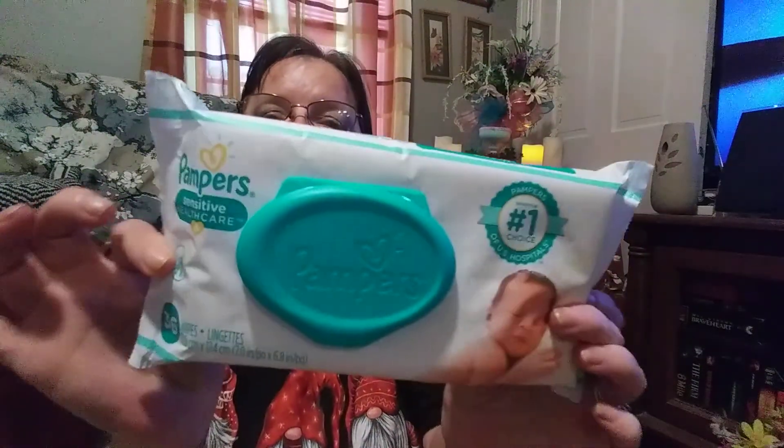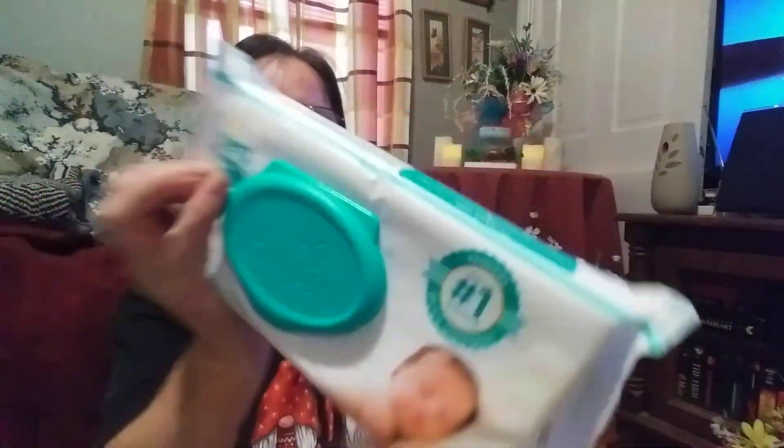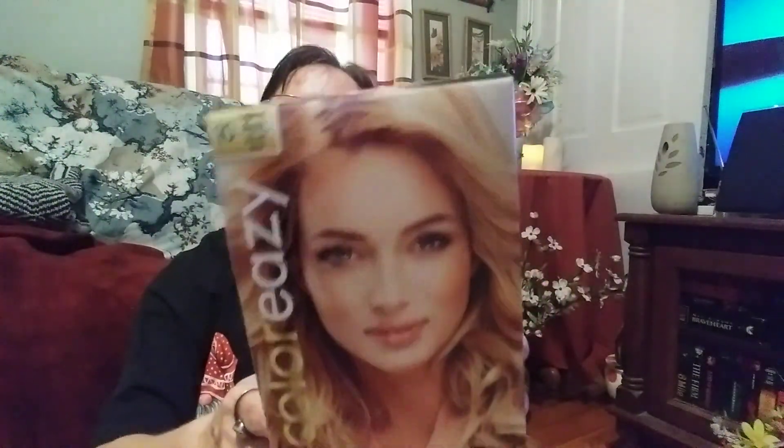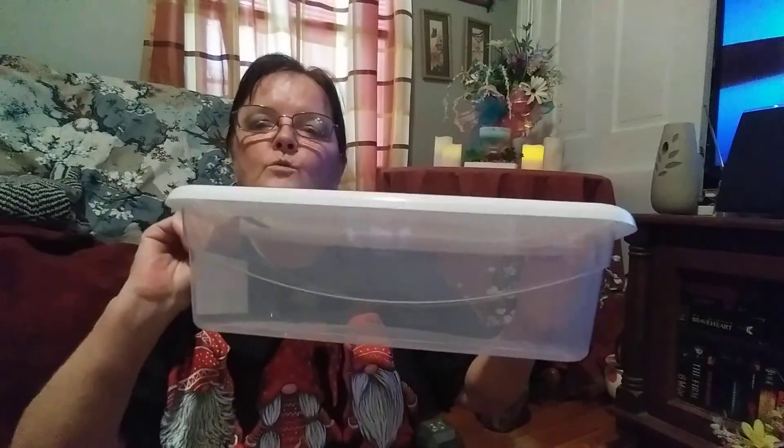When I saw this — it's Pampers sensitive healthcare wipes and there are 36 wipes. I believe that's a new product because I've never seen it at the Dollar Tree before. I also picked up number 10 lightest blonde hair dye — I'm going to be dyeing my hair. Last time I dyed it was a couple weeks before Halloween when I dyed it black, and as you can see I still have some of it. I also picked up another storage plastic container.